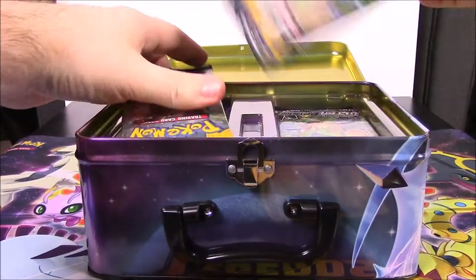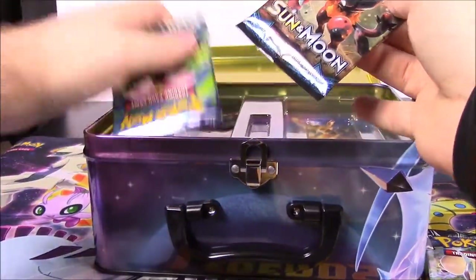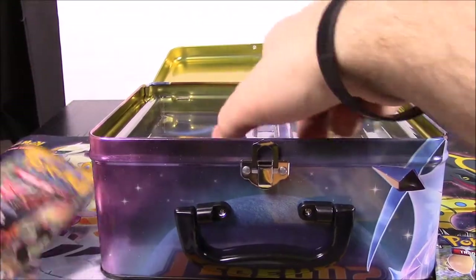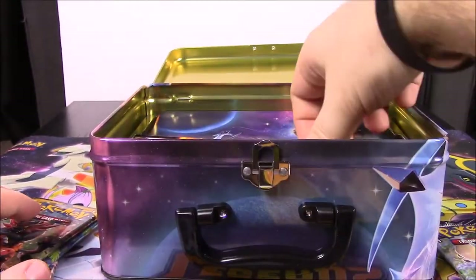Let's see what packs we got. So we have an Ultra Prism, another Ultra Prism, then a Sun and Moon, Evolutions, and Roaring Skies. That's kind of interesting - it comes with those older packs. I thought they would just be mostly Ultra Prism, but apparently not.